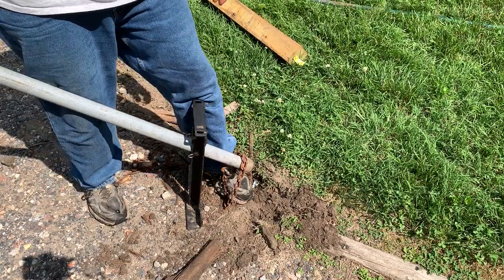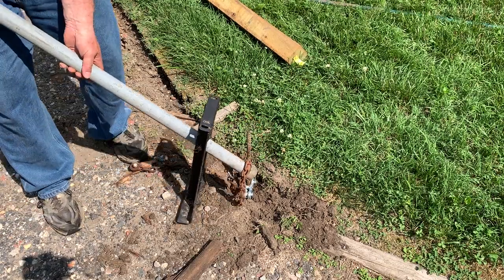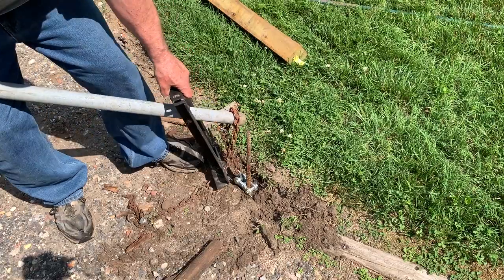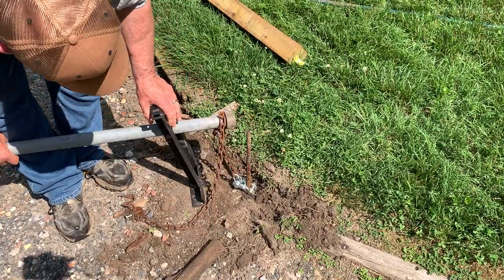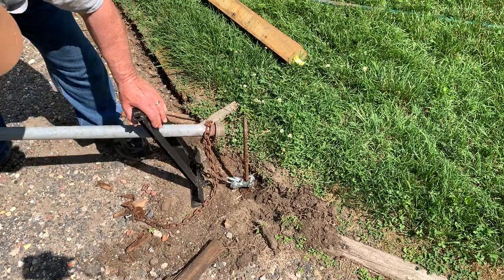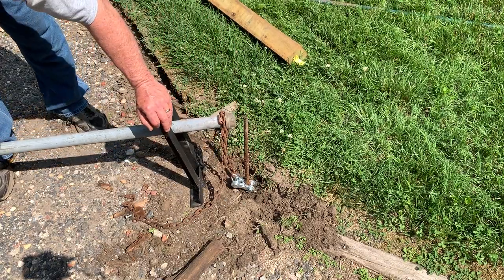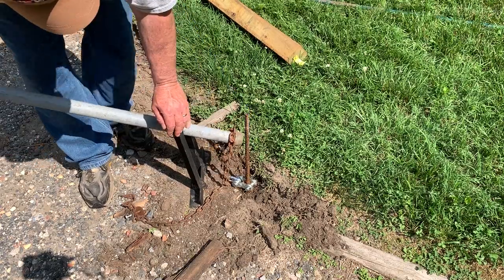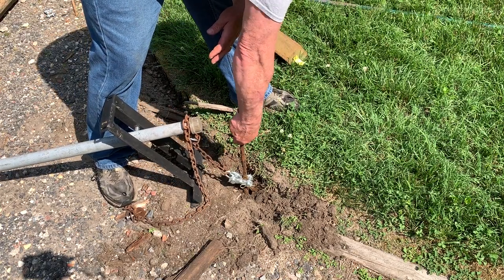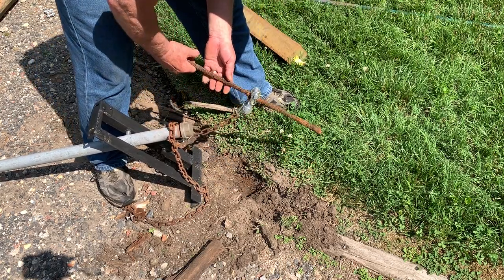I'm hardly putting any weight on the handle at all. It doesn't even really need to be that long. I'm going to get the hang of using this. Should slide down on its own, but the rust has made the rebar a little bit wider than it was. I think she's loose now. Here it is — it works. Success.